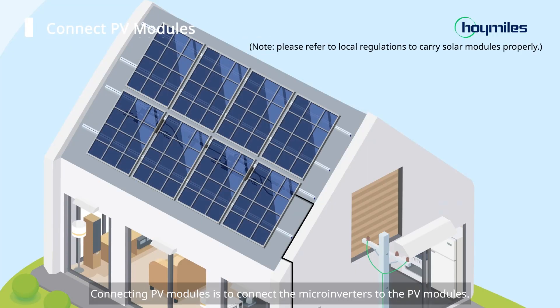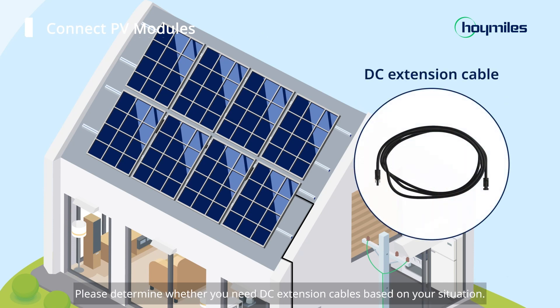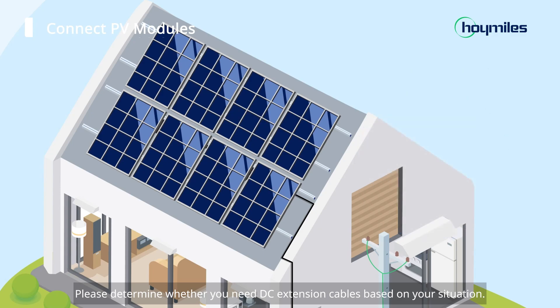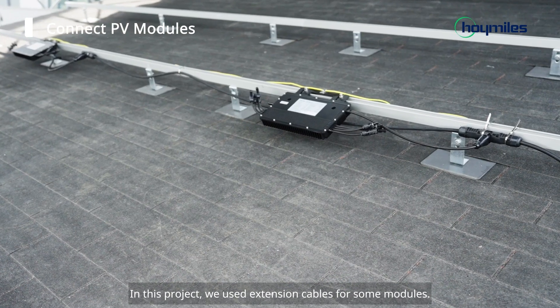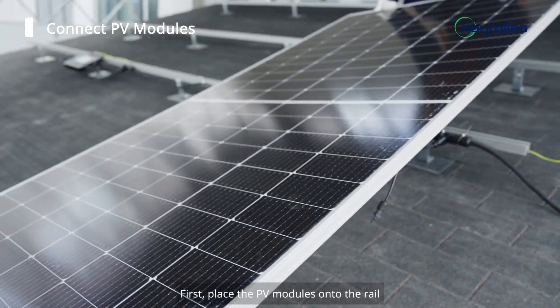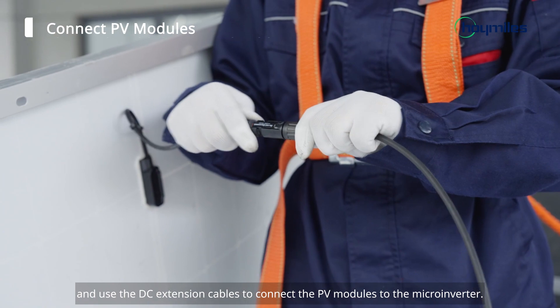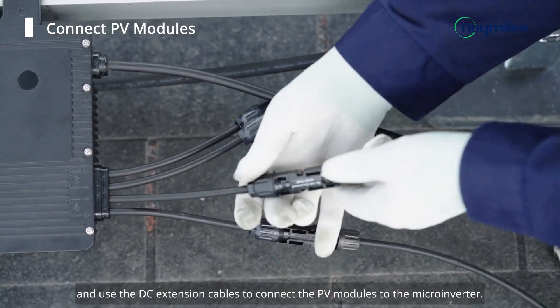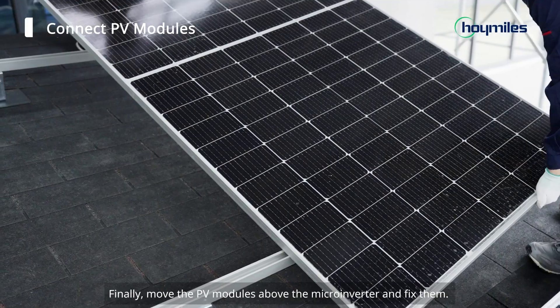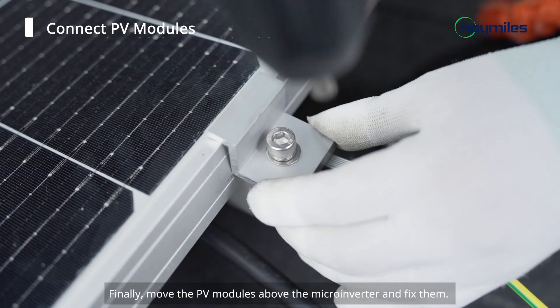Connecting PV modules means connecting the microinverters to the PV modules. Please determine whether you need DC extension cables based on your situation. In this project, we used extension cables for some modules. First, place the PV modules onto the rail and use the DC extension cables to connect the PV modules to the microinverter. Finally, move the PV modules above the microinverter and fix them.